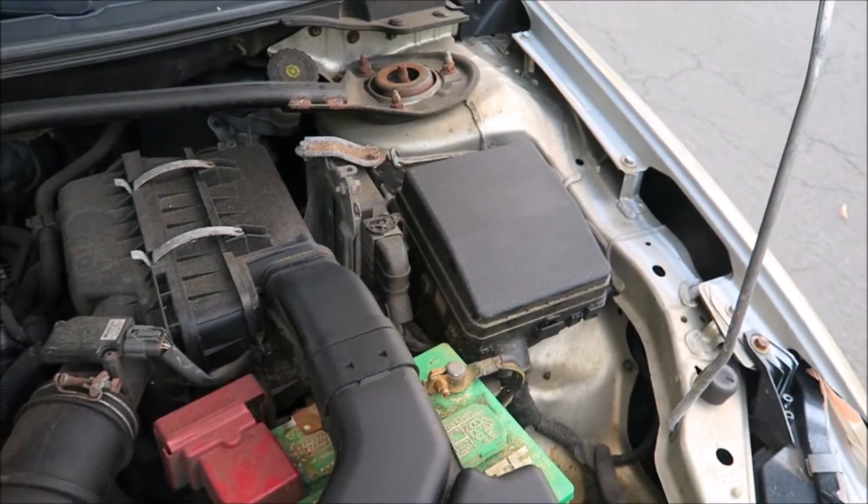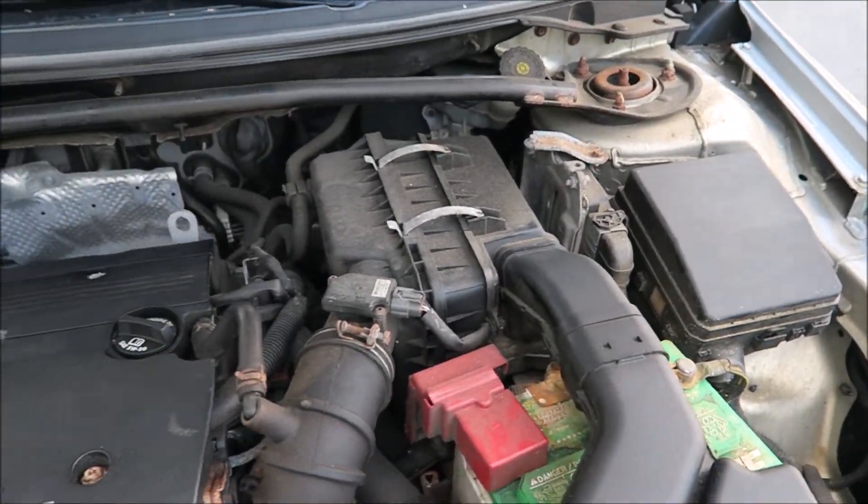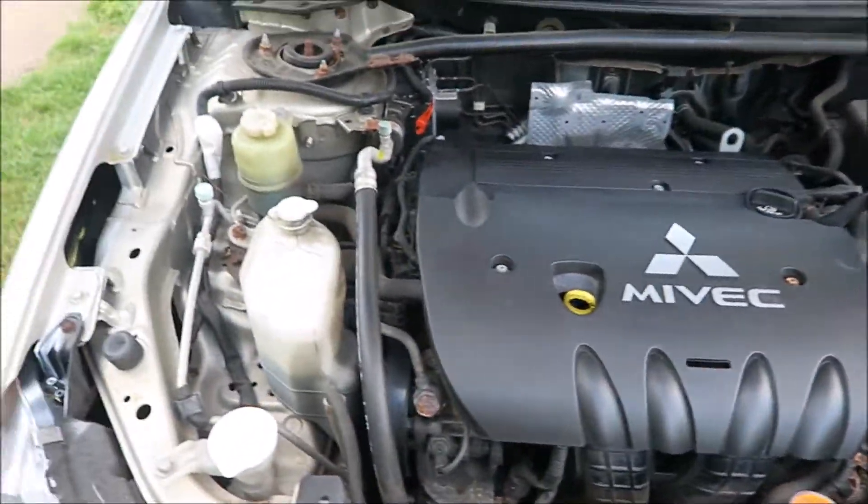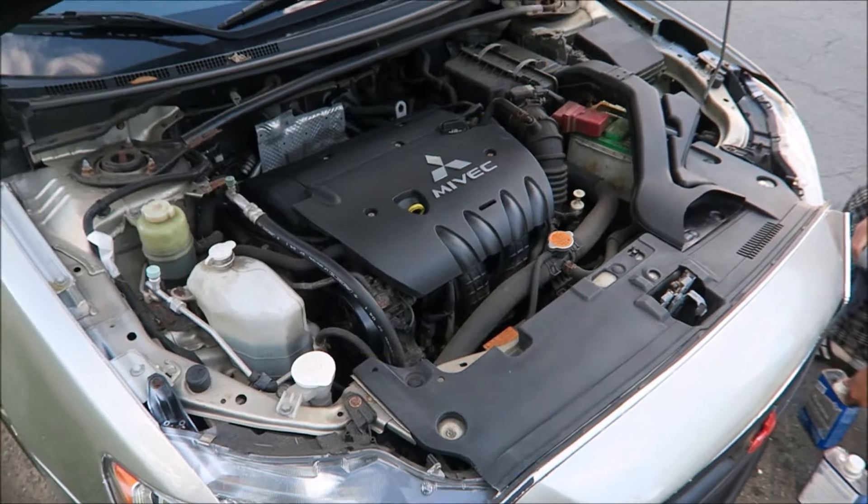Next we're going to clean the little box in there and we've got to replace this part. But overall guys, the engine's looking clean. Thank you guys for watching this short video.